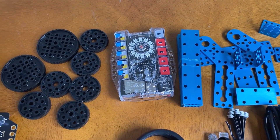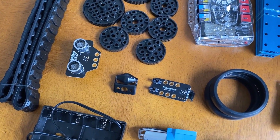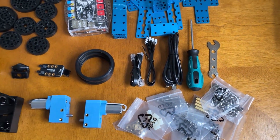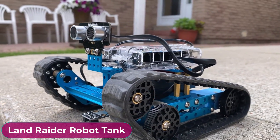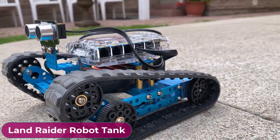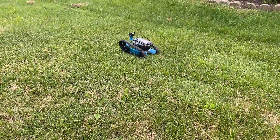The robot is based on Arduino Mega board and has so many sensors. The parts are designed for multi-purpose applications and are transformable. The first robot that I'm going to make is the Robot Tank, also known as Off-Road Land Rider. This robot can run on a plain surface as well as in rough terrain.